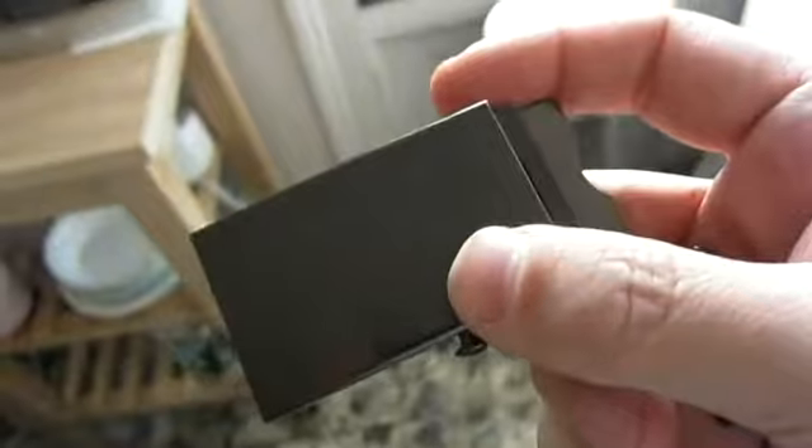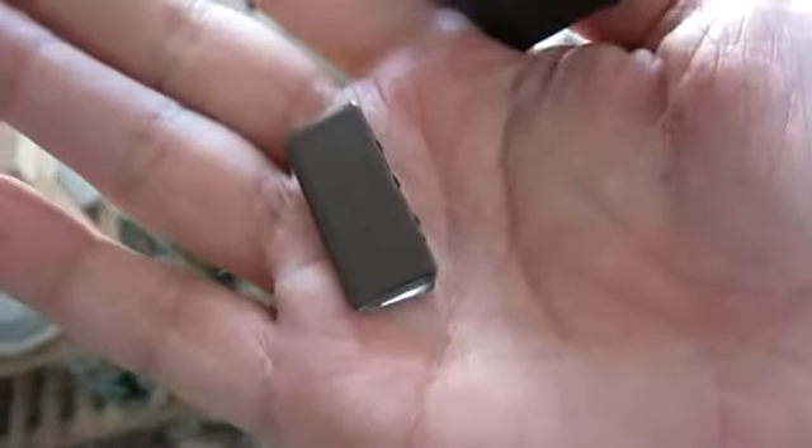Hey bro, you said you wanted to film me making some stuff. Today I am going to make a belt, recycling some vintage trims. I got this boy scout style buckle — it's got like a polished black gun metal surface, and a matching gun metal tab for the end.